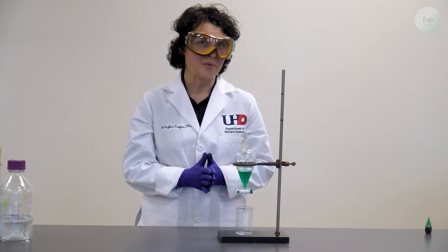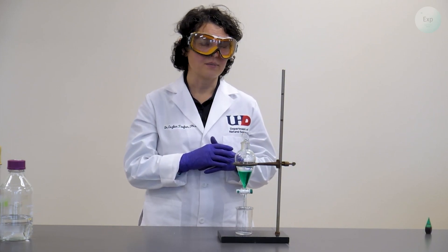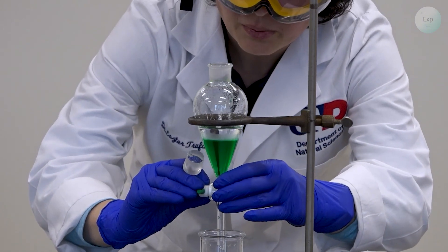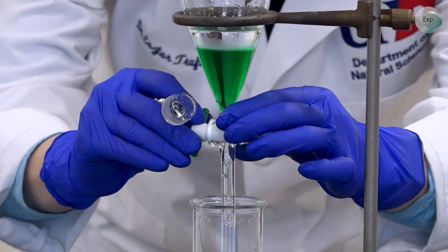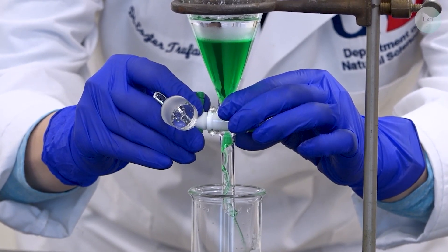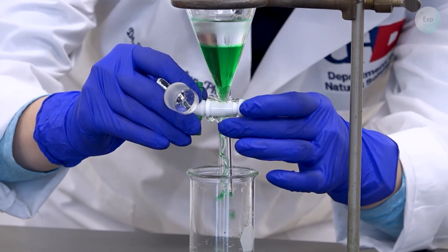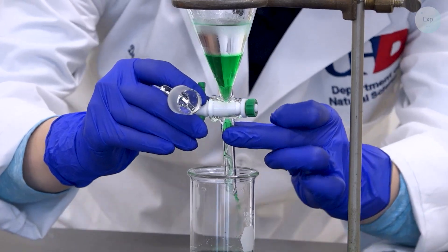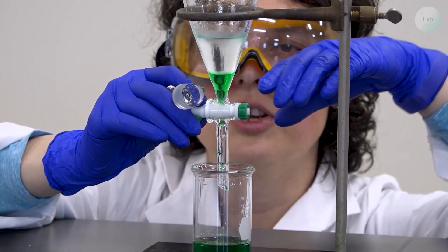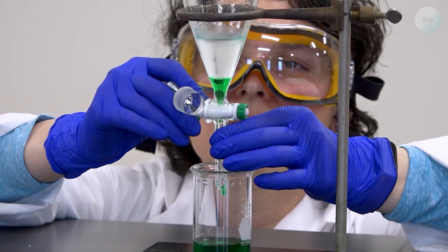When the layers are sufficiently separated, you may proceed with the separation. You can do it quite slowly — that will help the separation further. First step: remove the cap from the separatory funnel and hold it away from you. Next, very gently open up the valve and slowly, in a controlled fashion, release the lower layer. You can see how the green layer and the clear layer are quite separated. When the interface of the layer is very close to the valve, that is where we need to slow down and make sure we can control when to stop the water.